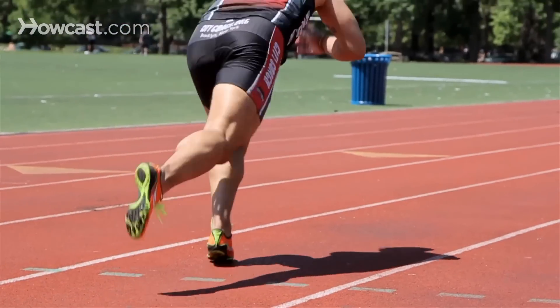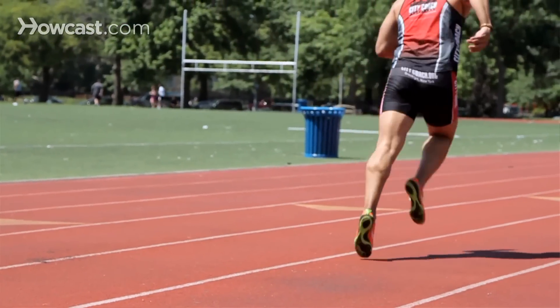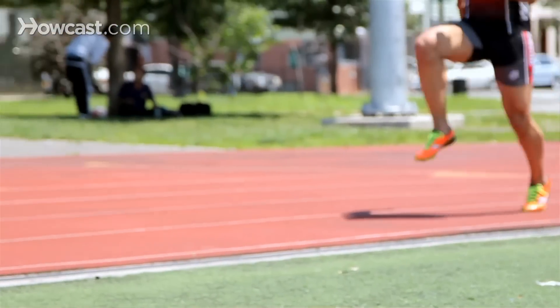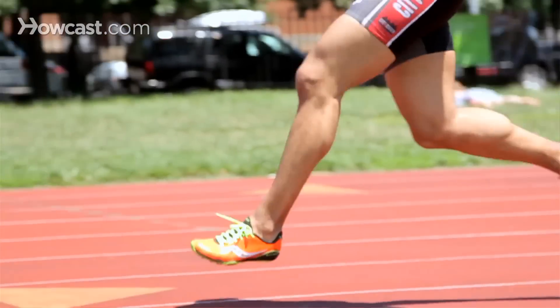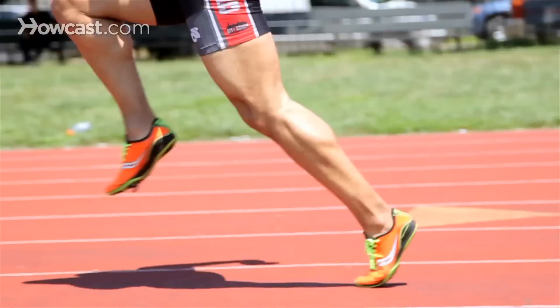One of the big keys in the 100 meter dash that a lot of folks don't realize is something called top end speed. Even a race as short as 100 meters, there is some deceleration from the start of the race until you cross the finish line. The sprinter who can minimize that the most will generally have a great chance of winning the race. A lot of that comes down to proper form and technique, strength training, and again, repetition. The average 100 meter sprinter will train at 60, 80, even up to 110 meters to make sure that they maintain that speed straight through.